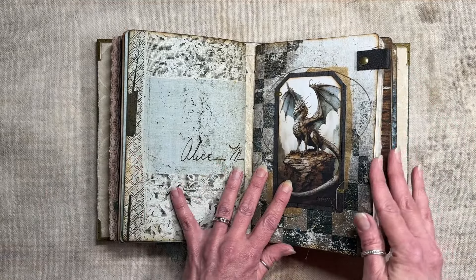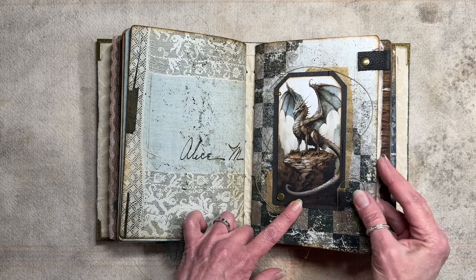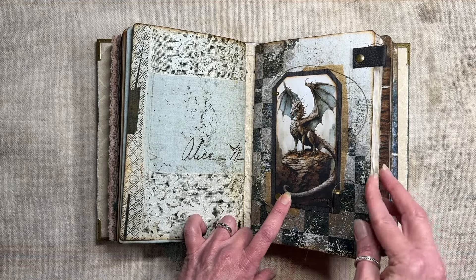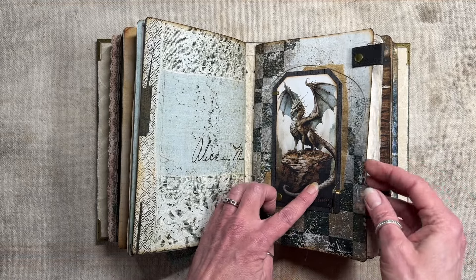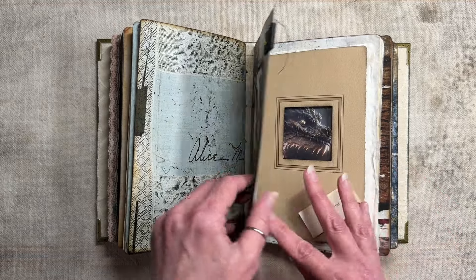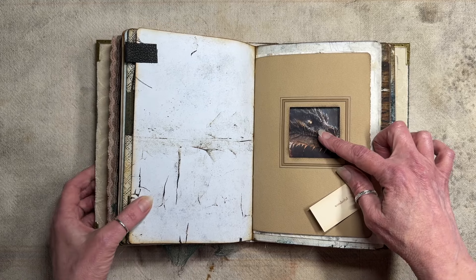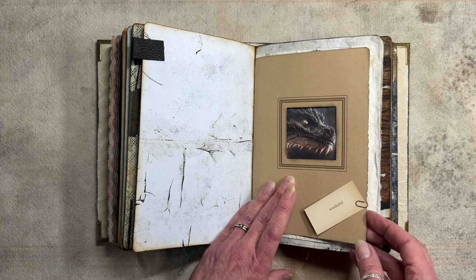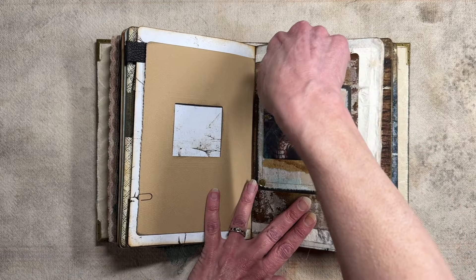And then we get to the dragon. When I was working on this, I kept thinking of the song 'Puff the Magic Dragon' — it says 'Jackie Paper brought him strings and sealing wax and other fancy stuff.' So that's kind of why there's string back here, and you'll see a little more of that, and the brads and the gold — that's the fancy stuff. Here's the dragon. I think I worked on that in a video. And I just have a little Russian vocabulary card that says 'wonderful.' Here's the full dragon — this is a pocket.